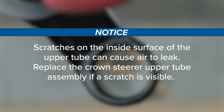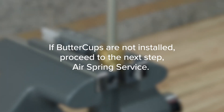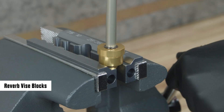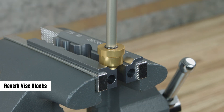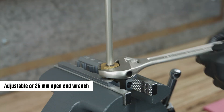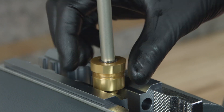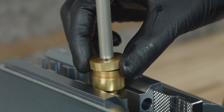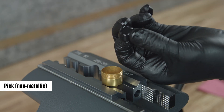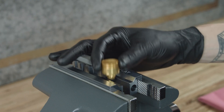Replace the crown steerer upper tube assembly if a scratch is visible. If buttercups are not installed, proceed to the next step. For air spring service with buttercups: clamp the lower buttercups housing into a vise with the Reverb vise blocks on the wrench flats, with the air spring oriented upward. Hold the air spring shaft for support and unthread the upper buttercups housing from the lower buttercups housing. Remove the air spring assembly from the lower buttercups housing and set it aside. Remove the buttercups bumper from the lower buttercups housing and discard it, then remove the lower buttercups housing from the vise.